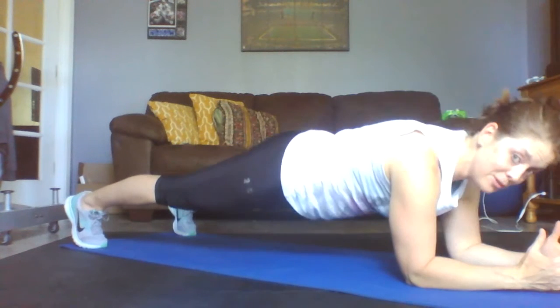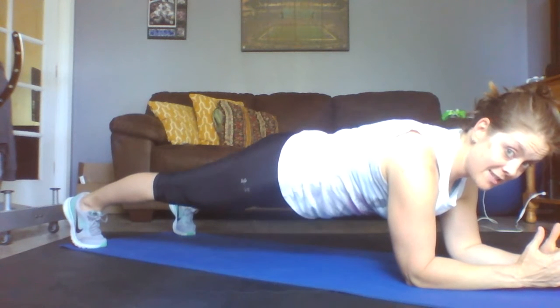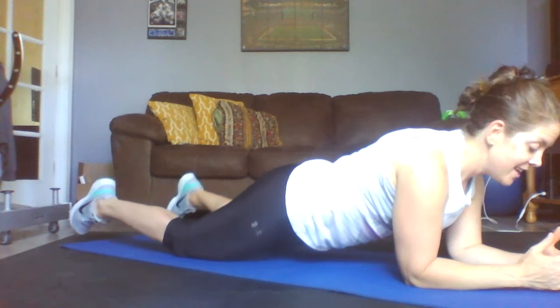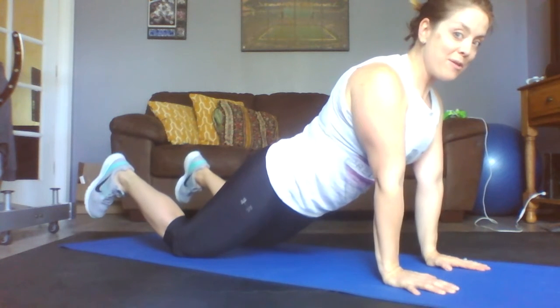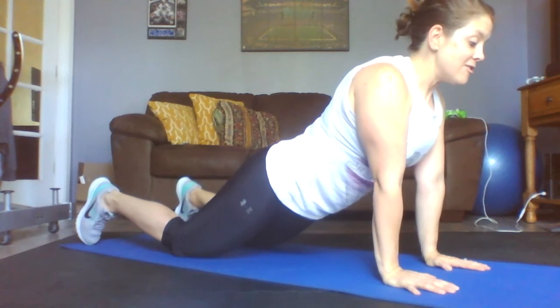Come to your elbows for another option — shoulders and elbows in alignment, booty is tucked, not raised. For a modification, you're here with shoulders and elbows in alignment, booty is tucked, not raised. Make sure you're pushing the floor away and staying nice and smooth.